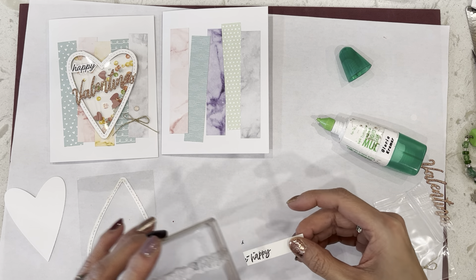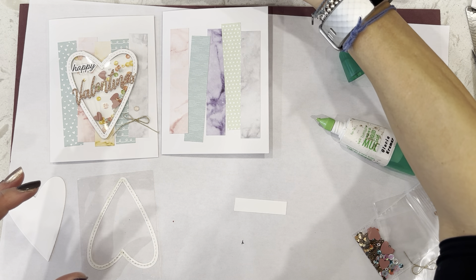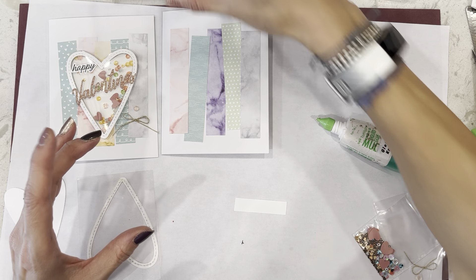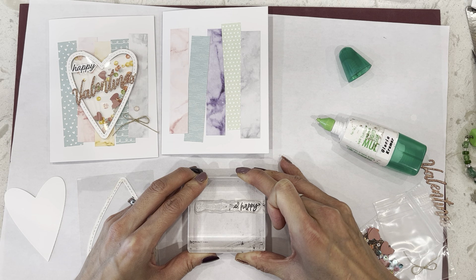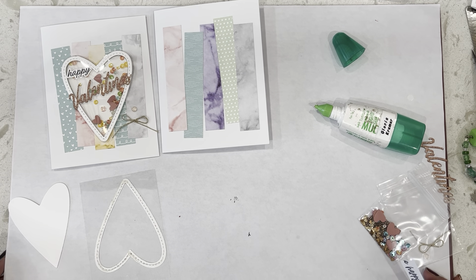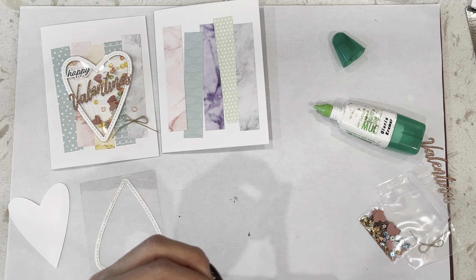That didn't work out very well — I'm going to try again, that was just really messy. Let's do this again. Okay, a lot better. I'm going to let that dry. I used the Memento black ink. So we're just going to trim this out. It doesn't have to be perfectly trimmed.